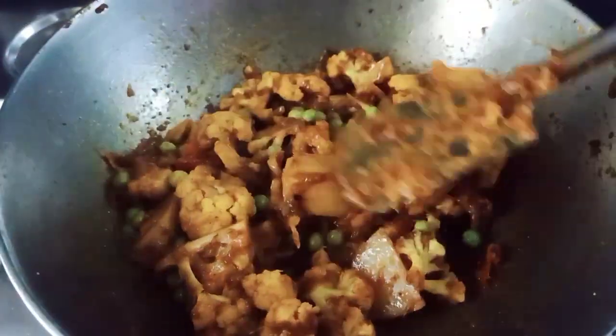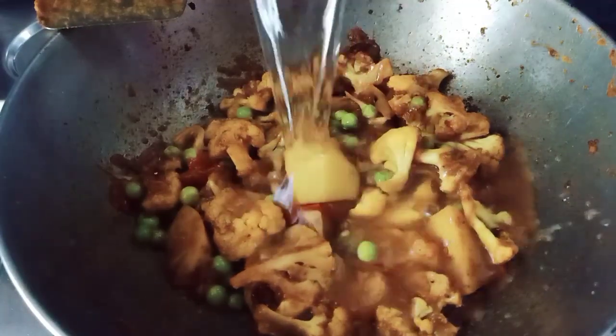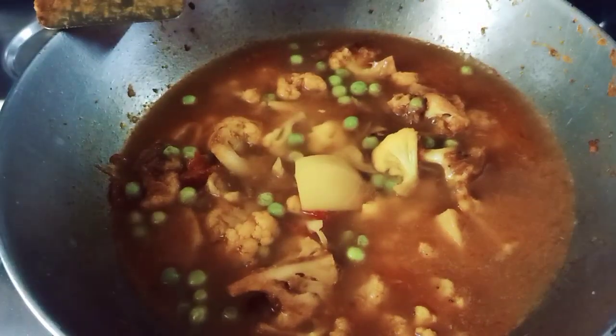The water is raw. This is warm water. If it is warm water, it will take warm water. It is very tasty.